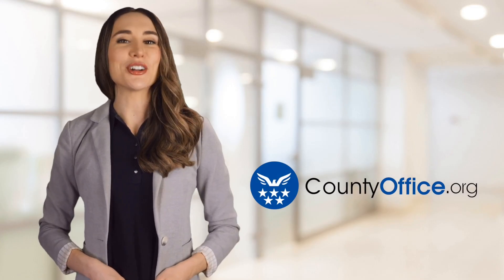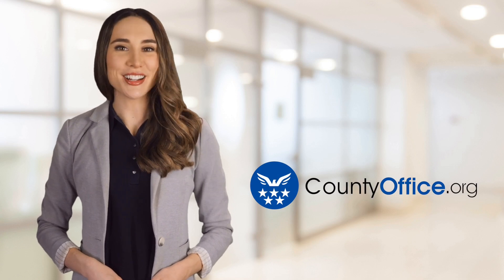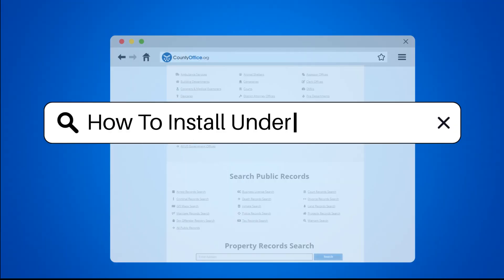Welcome to County Office, your ultimate guide to local government services and public records. Let's get started. How to install underfloor heating?